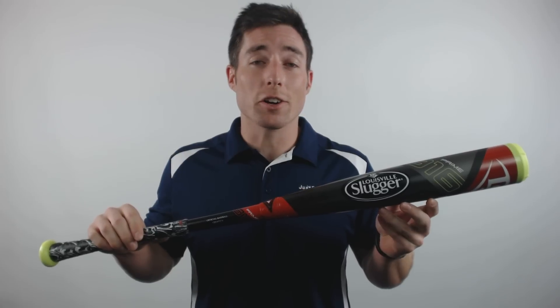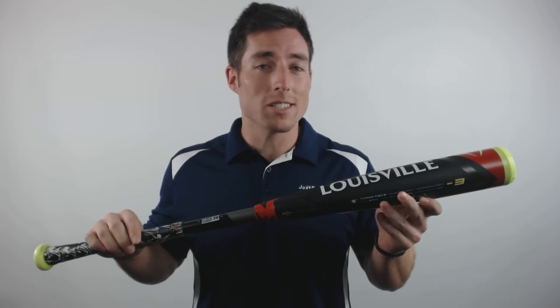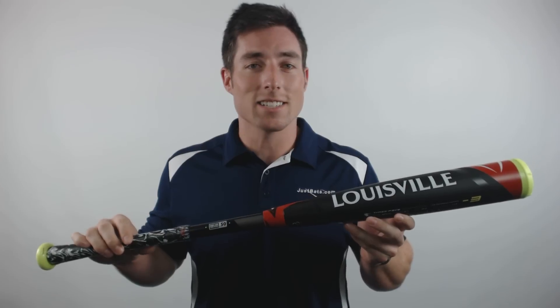Hey, what's up guys, Mac here with JustBats.com, and today I have the Louisville Slugger Prime 916 BBCOR Baseball Bat. The first thing you'll notice with the new Prime 916 is the flashy new colorway and Lizard Skins Grip, but the real innovation lies inside Slugger's hottest design yet.